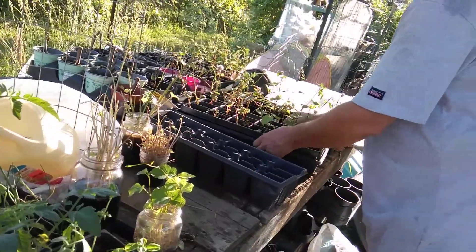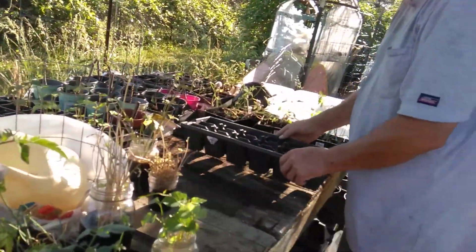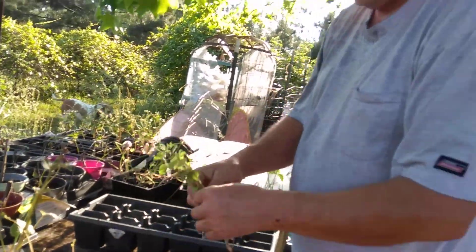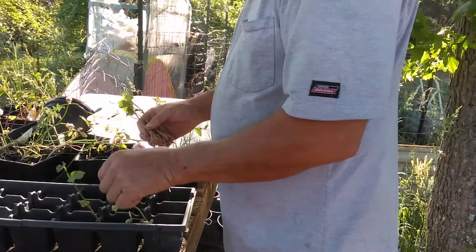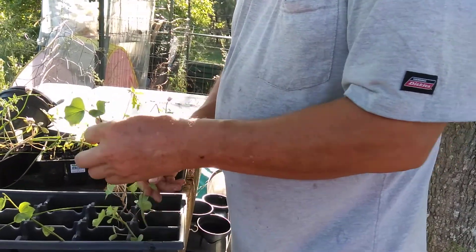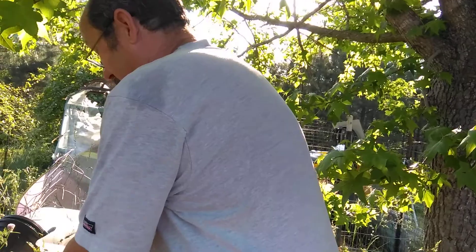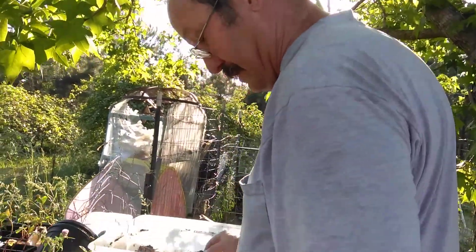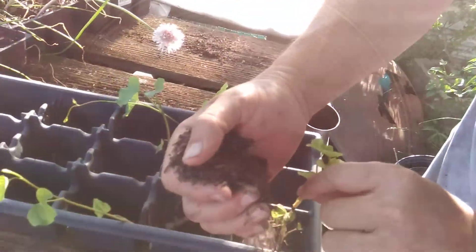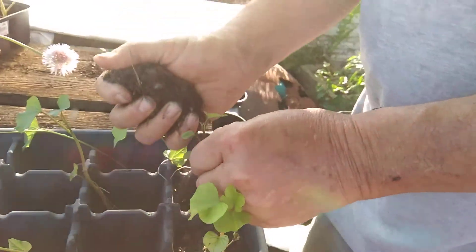I'm a little bit low on dirt — I've got to dig some out of the barn. All I do is take a tray; you can do a six-pack, you can do pretty much whatever. I count six plants, so I got six and I think I have enough dirt for them. All you've got to do is basically take a hold of the plant, hold it up a little bit, and then pour the dirt down into the root. This works for all intents and purposes a hundred percent of the time.